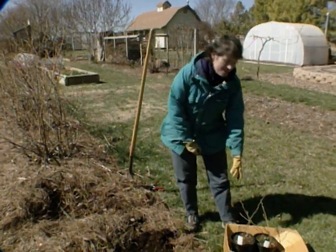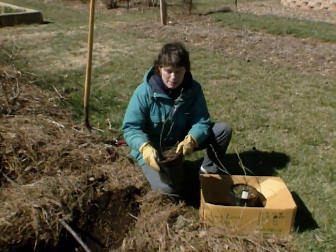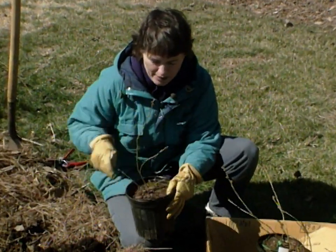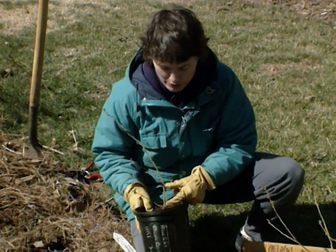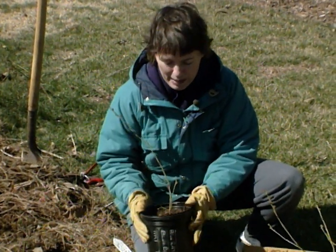If you want to think about planting blueberries, keep in mind a few key points. They need to be a container-grown plant, and it needs to be a two-year-old container-grown plant. The way you tell the age is to look at the woody tissue on it. This was the first year when the cutting was taken and it grew, and this is the growth that occurred last year — so this tells me this is a two-year-old container-grown plant.